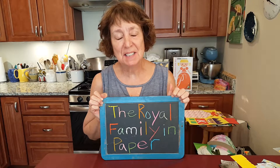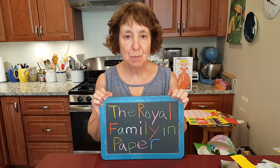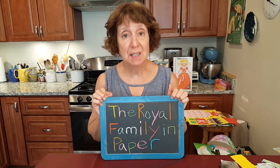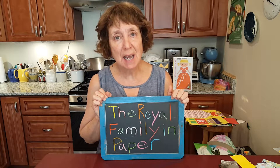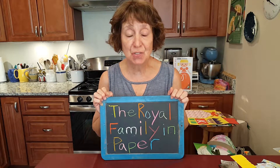Hello, my name is Elise and I'm a children's librarian at the Acton Memorial Library in Acton, Massachusetts. I also work in Needham and Wayland. I'm here today to do a family activity craft connected to the summer reading program, Imagine Your Story.